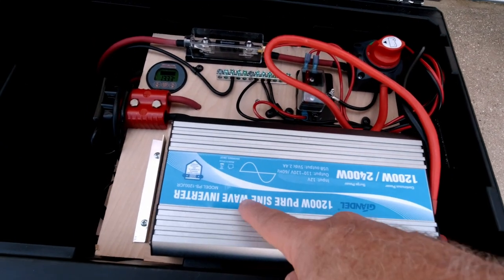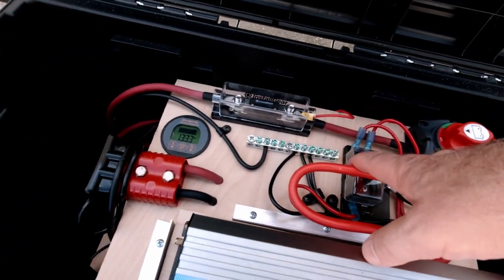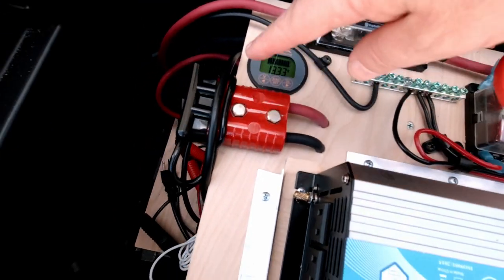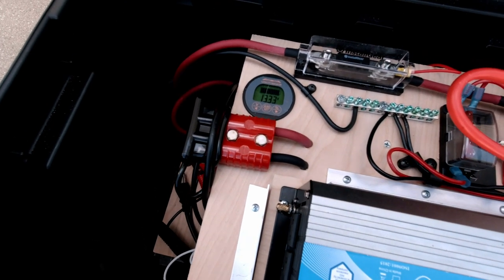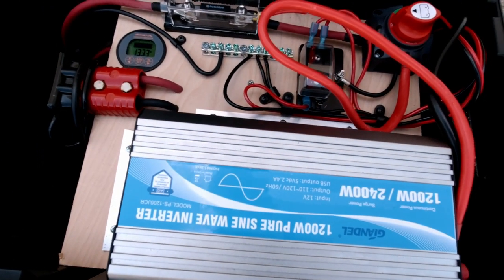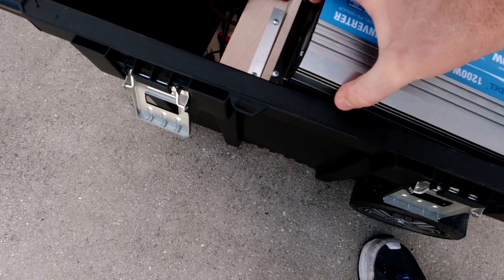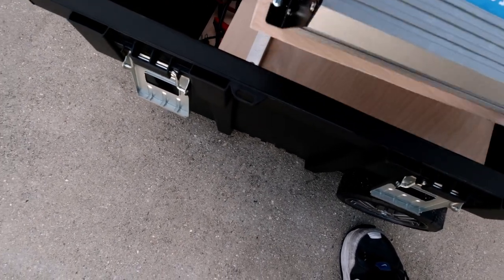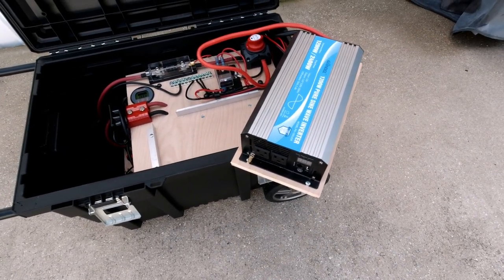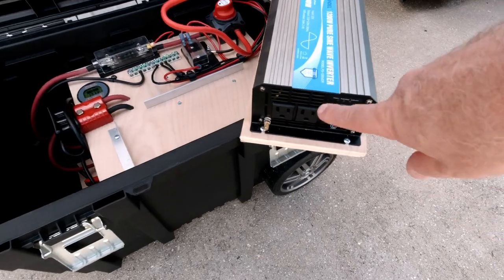I've got a pure sine wave inverter here that's 1200 watts. I've got a battery disconnect, a little fuse panel. I have a shunt right in here. And I've got this plug-in that I built so I can plug it in for charging — solar charging — and a fuse system. The way I built this is so this tray can just come out. I could just sit it out like that when I'm using it, since it's not going to be moving around. I could just set this out and plug stuff into this.